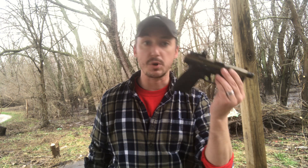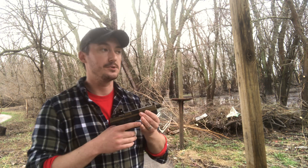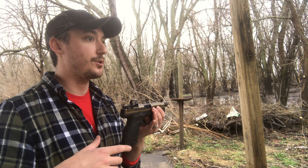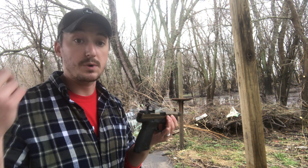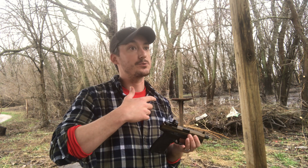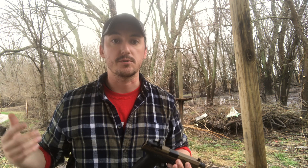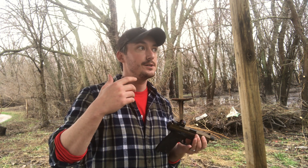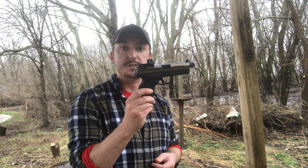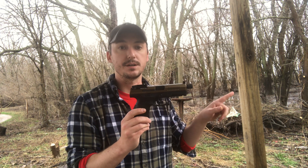Number two is how to properly grip a pistol. A lot of people don't really understand how to grip a pistol - their only references are from movies or what uncle Jim told them. They don't actually consider the physics that takes place when you pull the trigger and launch a bullet out of this gun.